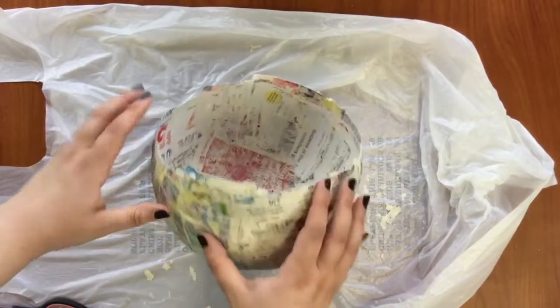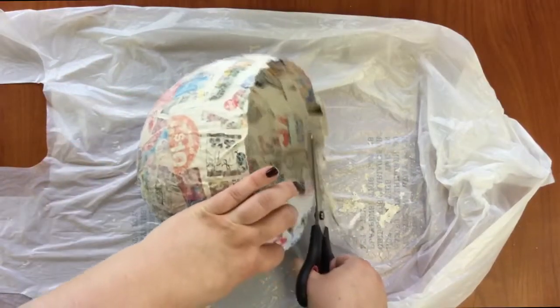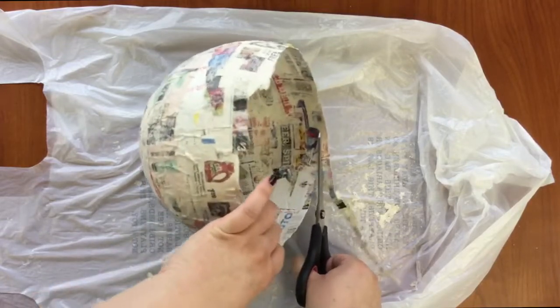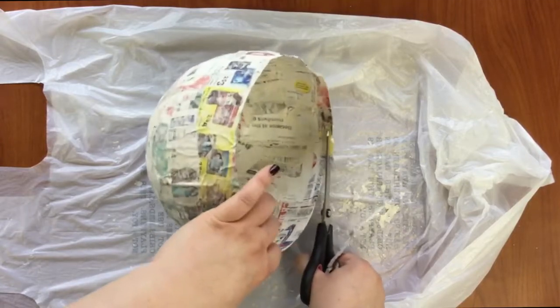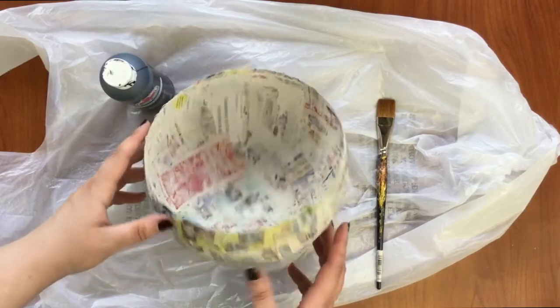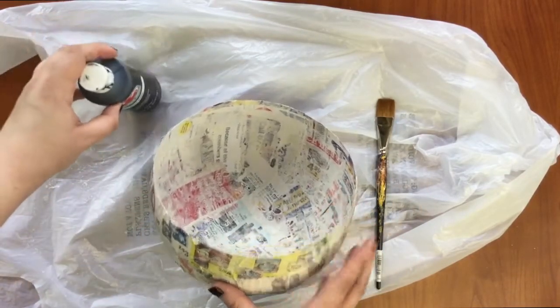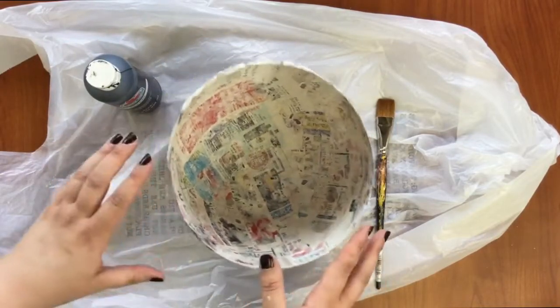Now just trim around the edges and even that out a bit. Once your edges are fully trimmed, add black paint to the inside and the outside. Make sure you let it dry between layers.